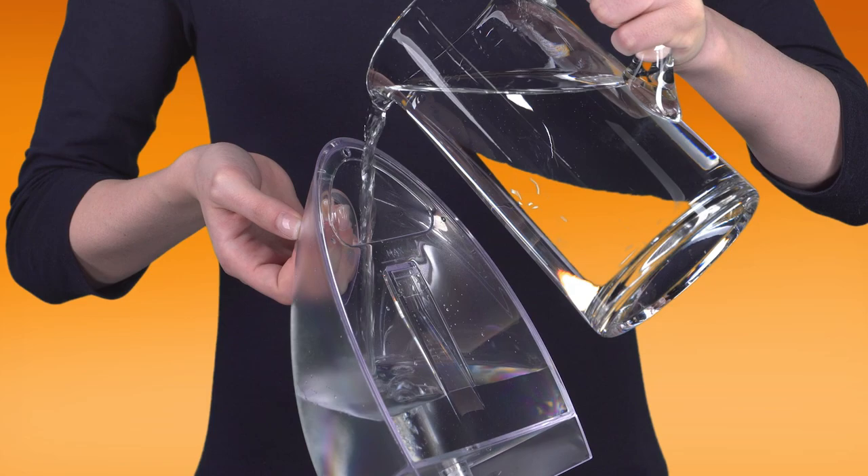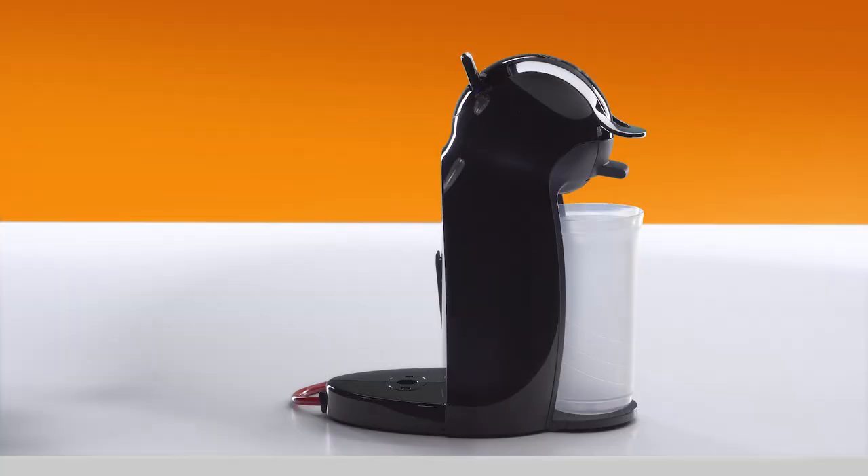Rinse the water tank with drinking water. Then refill it with drinking water and reinsert it.